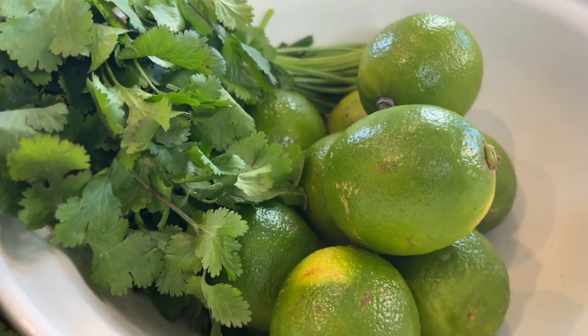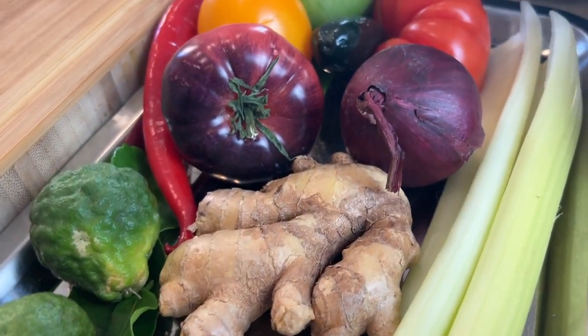So ceviche is a method of cooking fish where you use acid instead of heat. What's tiger's milk? So tiger's milk is made up of lime juice, onion, celery, ginger, a couple of red chilies for a bit of spice, coriander. I'm going to infuse some kaffir lime leaves at the end of it as well.